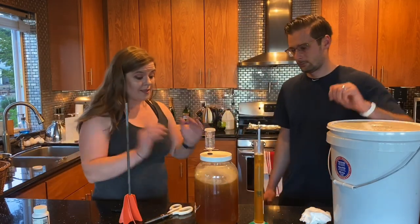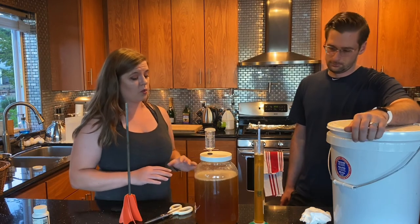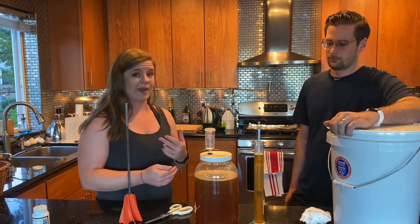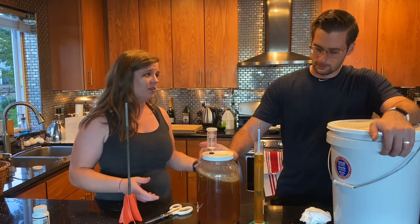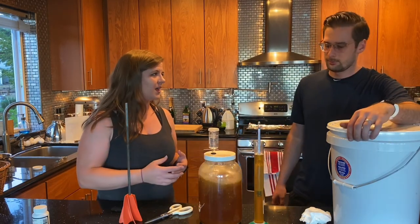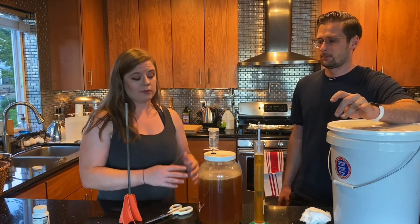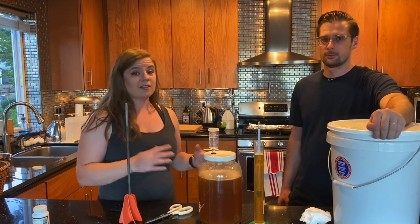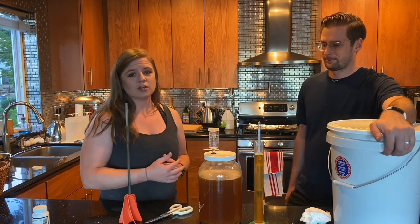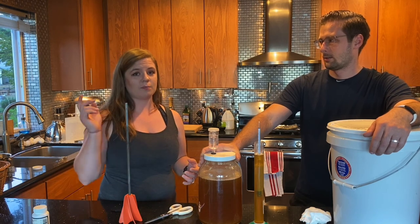That's it, that's all we've got to do. We want to walk you guys through any troubleshooting that might happen over the next couple of days — like a stall, sulfur smells, or off-gassing. If anything comes up with this mead we'll walk you through it. If you have any other questions, leave a comment below. Click like and subscribe — we want to keep showing you guys how to make mead, and stay tuned because we'll have a next video coming out pretty soon.